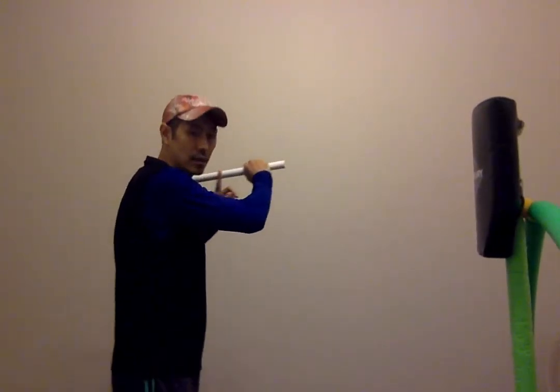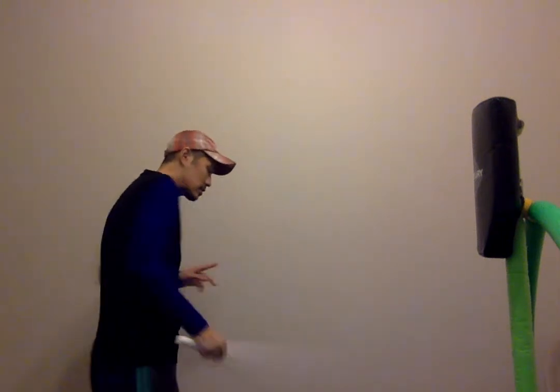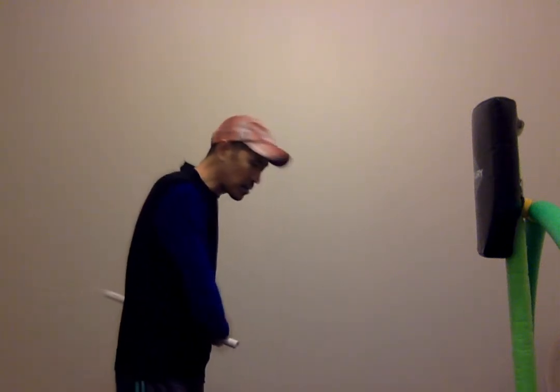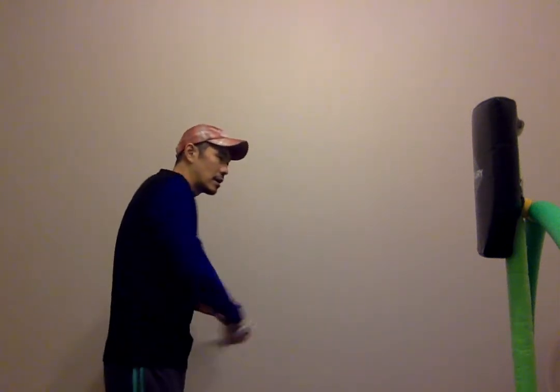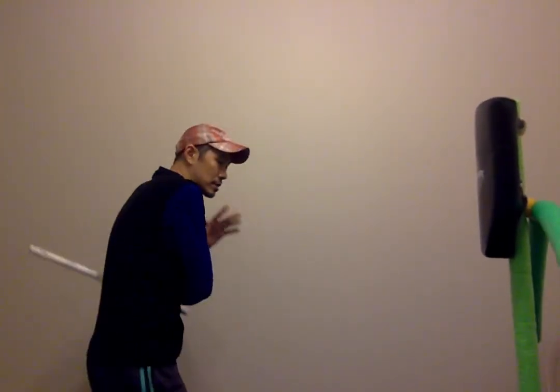Next is number two — it goes back the way it came. So number one was like this, and number two is back the way it came. One and two. Number two starts from the bottom left and ends on the top right. Instead of just doing a slash, I'm going to stab right here and it ends where it's supposed to. From here, it is boom, just like that.